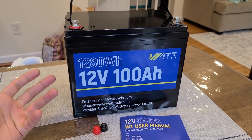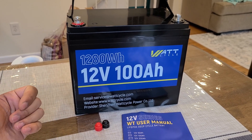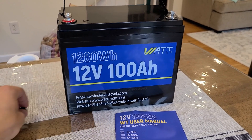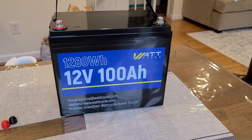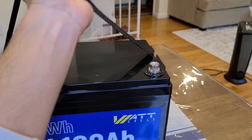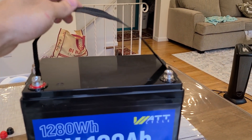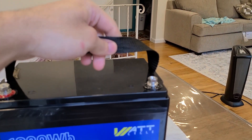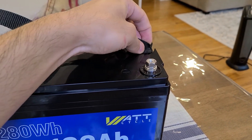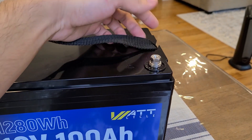It seems smaller compared to other 100 amp-hour battery reviews I've done, but on size and weight it's what you'd expect. It is a bit heavy at 23 pounds — pretty difficult to move around with one hand. It does have a removable handle, though removing it is a bit more difficult compared to other batteries; you really have to shimmy it through.